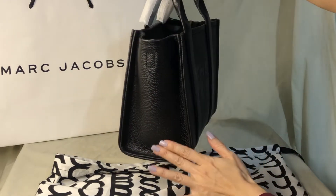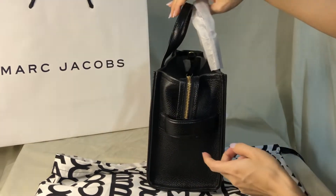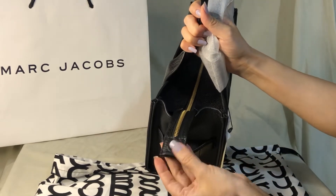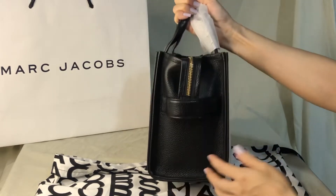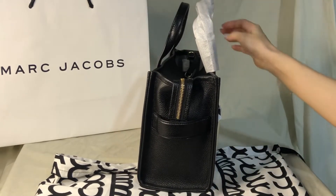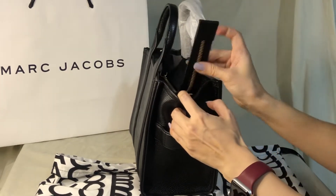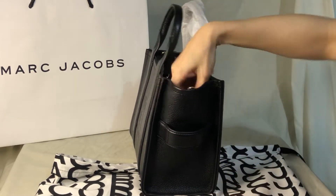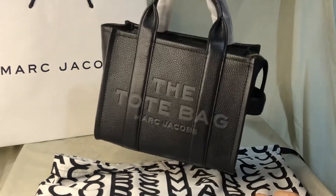This is one of the sides, this is the bottom, and this is the other side. It has a magnetic button so it can be attached, which is quite neat when you're carrying it. I've noticed when you attach the strap — you need to attach the strap here — it's better to put this in if you have the strap. This works when you're carrying it with just the handles.